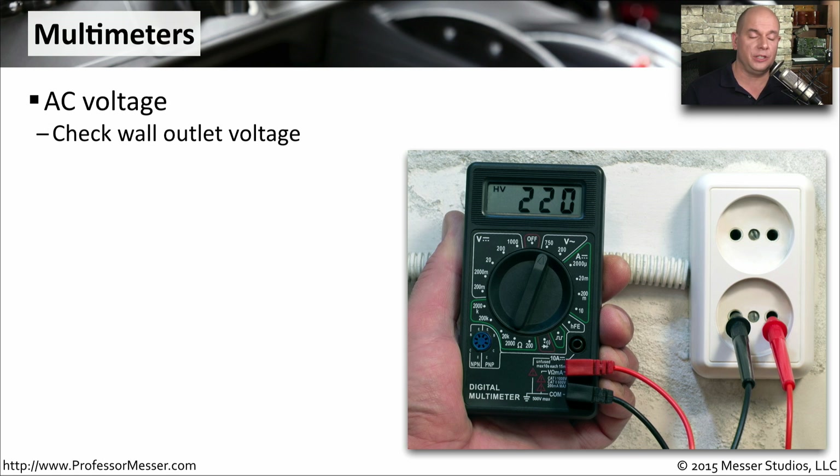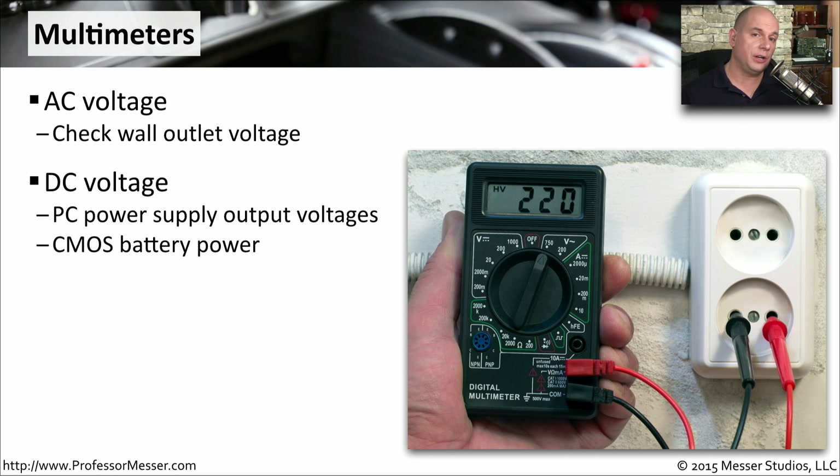For instance, you can use it to check your AC voltages coming out of the wall and make sure that you're getting the right voltages that you would expect for your environment. Multimeters can also be used to check the DC power of our computers — the power inside our computer case coming from our power supplies. This is also useful to check the capacity of the batteries that we're using.